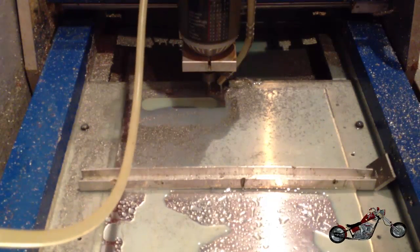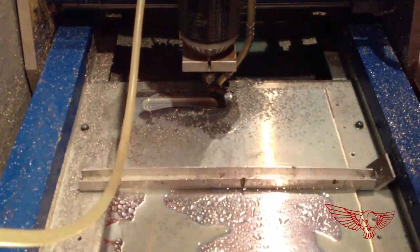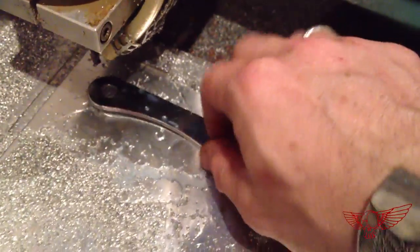There we go, the back pocket is done. Now the first thing I want to check is that the reverse engineering of the original piece we did at the beginning yielded accurate results. Awesome — the piece fits perfectly.